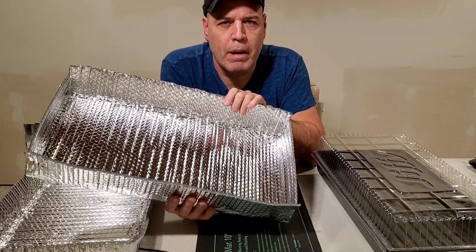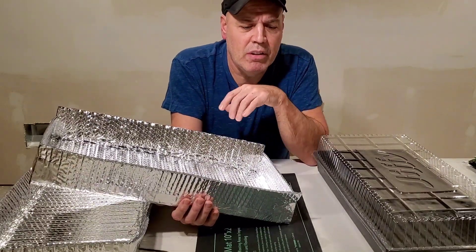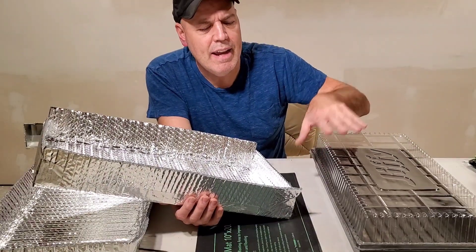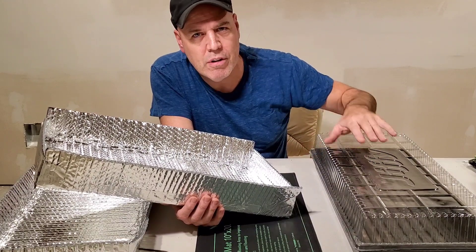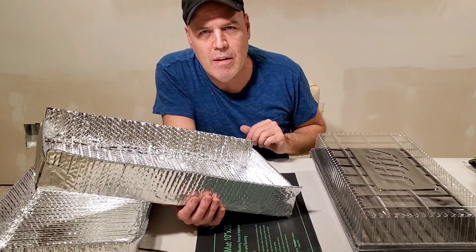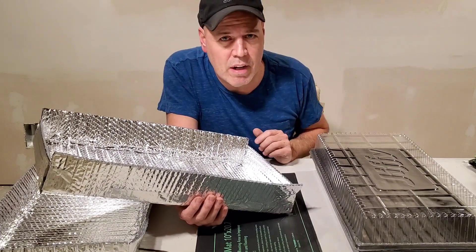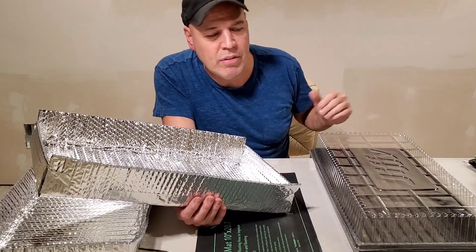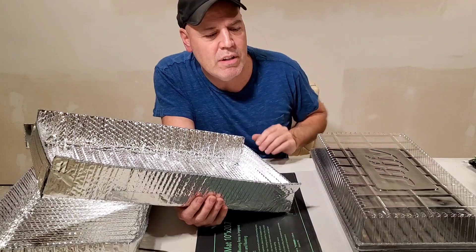It worked better than I even had hoped for. I was hitting 85 degrees easy with this seed mat, and it was hardly running because it's keeping all the heat inside this dome, even when it's off. It would warm up to the temperature, shut off, and stay warm inside — just like insulating your house. You want to keep that heat inside, and this is the house for your seeds.